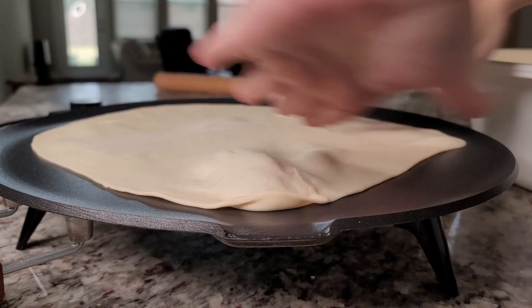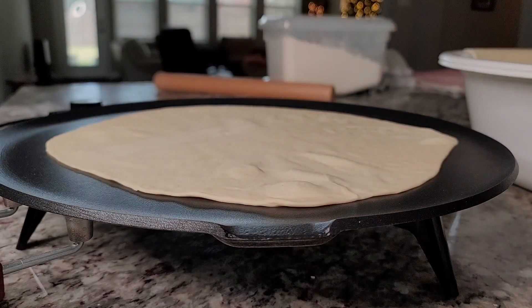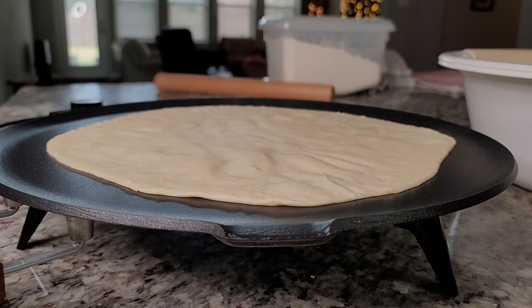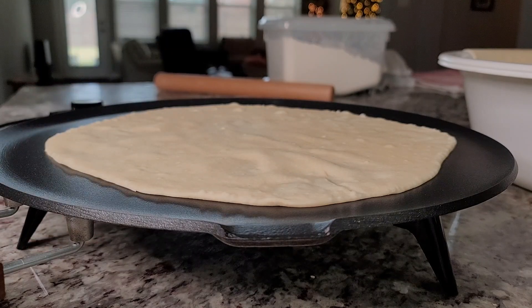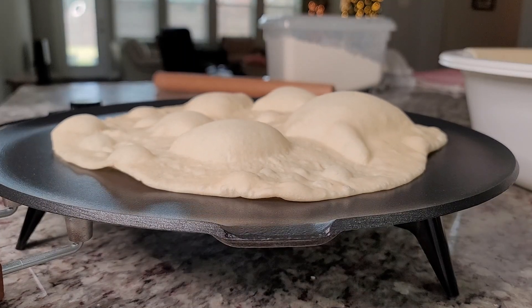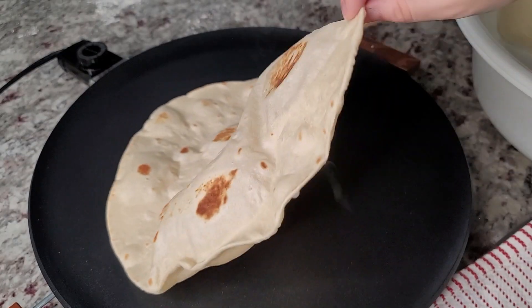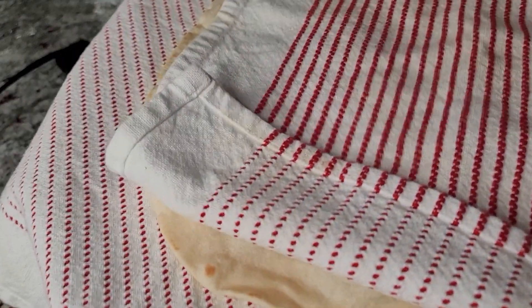My griddle is preheated and I'm ready to start. As soon as you place your dough onto the griddle, within the first 10 to 12 seconds you should already start to see a reaction — air pockets forming, air bubbles, or the dough starting to puff up slightly. If it doesn't puff up slightly or start to have air pockets, you need to crank up the heat on your griddle — that's a good indication it's not hot enough. Once done, place your tortillas into a tortilla warmer or wrap in a towel to keep them warm, soft, and pliable.